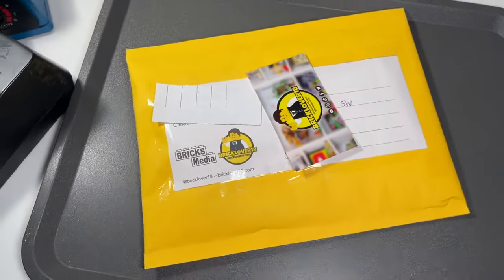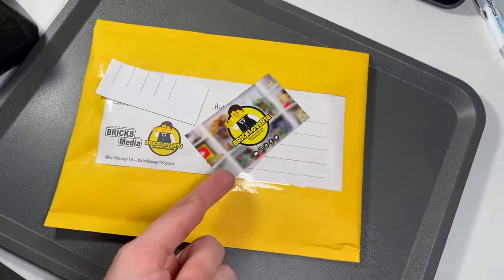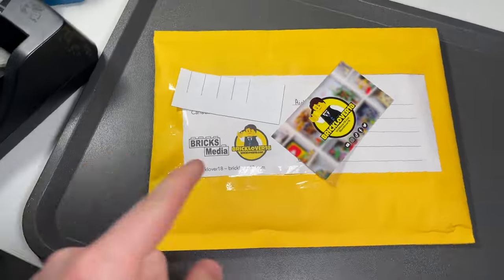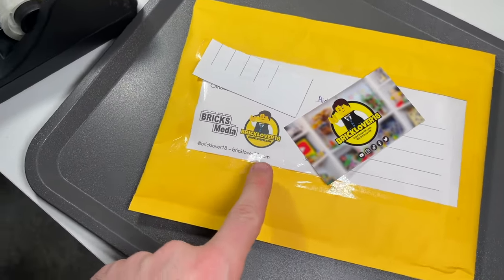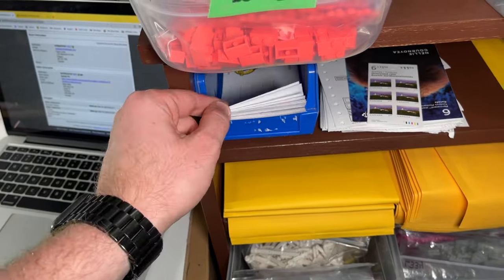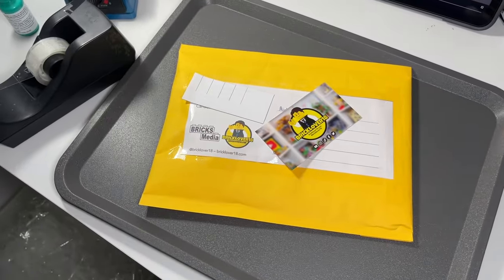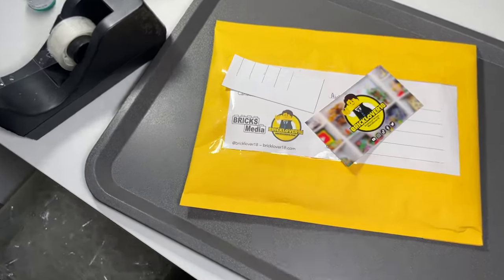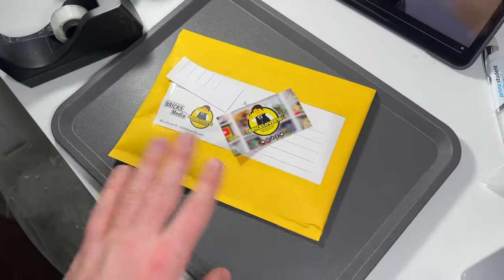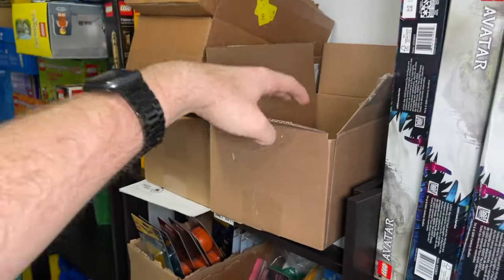The second order is a small one too, but 11 pieces this time. As I finished packing it up, I realized my shipping labels still say BrickLover18 and the BrickLover18 domain — I haven't changed them to the BrickLoverBrad logo yet. I don't have many of these left so I'll just go through them, but when I go to print new ones I'll have to switch everything over. I still have the BrickLover18 app and domain just because some people might look it up and at least be directed to all my new accounts.